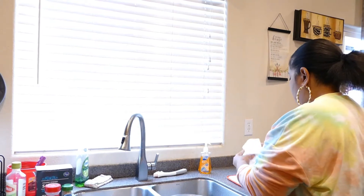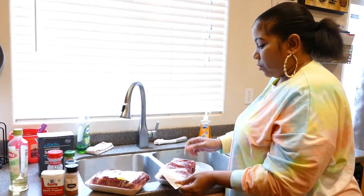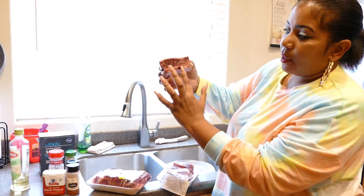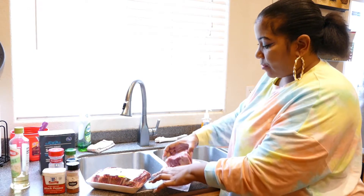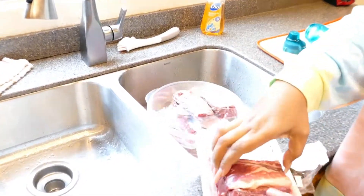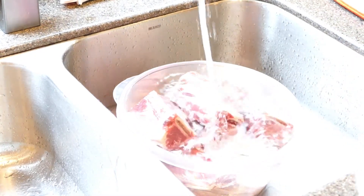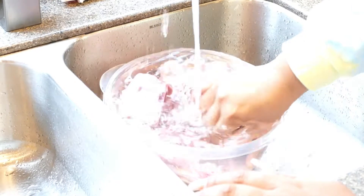What you're going to do is get your packs open and put the meat in a bowl instead of throwing them down in the sink. This pack actually has five pieces and the other has four pieces, so a total of nine pieces — that's perfect for my family size. I'm just going to go ahead and get them all washed up and we'll be back in a minute to get those seasoned.